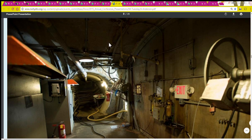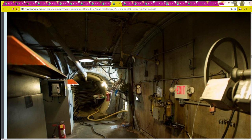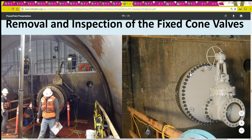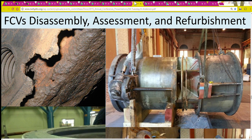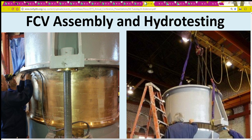That started a period of upgrades, refurbishments, and replacements. Here's an interesting view showing what it would have been like down in those tunnels during that time, and here's some of the work that had to be done — removing and inspecting the fixed cone valves. The fixed cone valves are huge. They had to disassemble, assess, and refurbish them. Here's an interesting picture of the damaged parts. Then came assembly and hydro testing — a lot of testing of all the hydraulics.